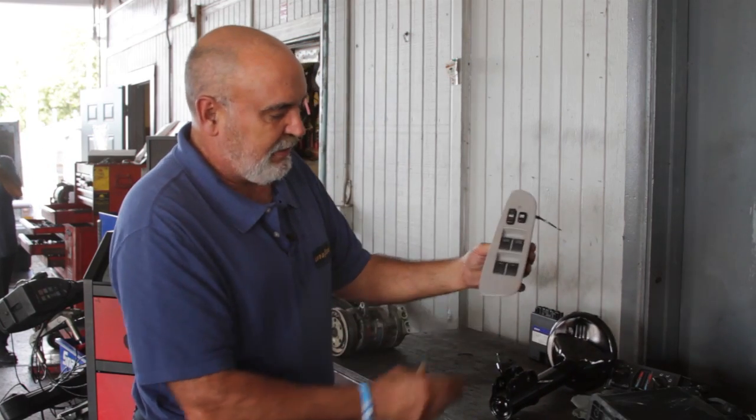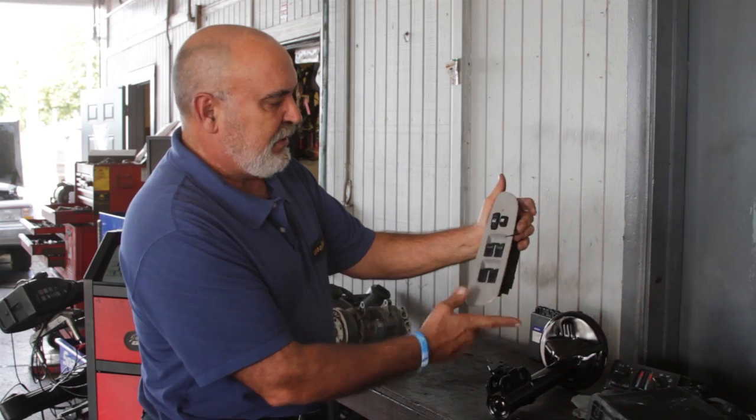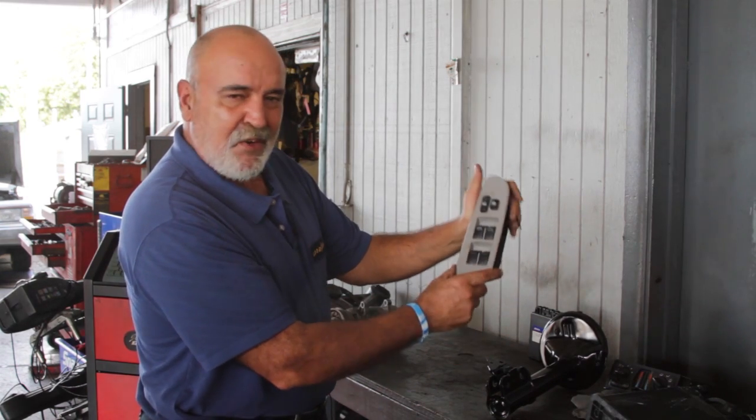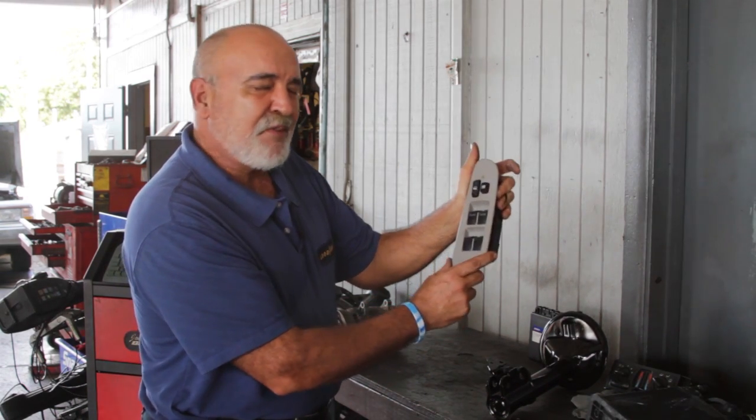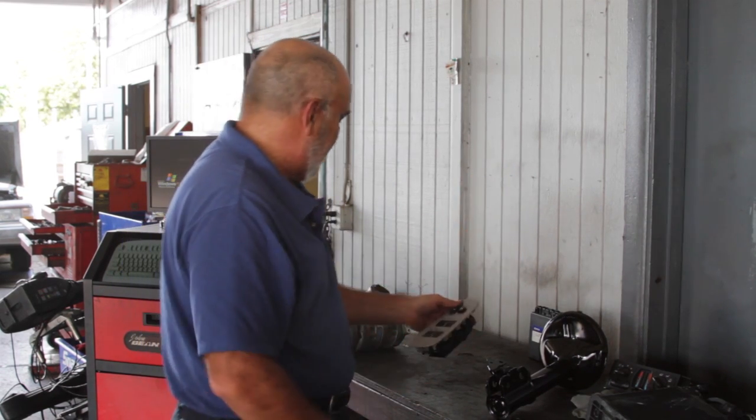This, as you can probably see, is a window control switch for the driver's door. Everything is compact, it's all one unit. This is almost $400 and once they break, there's no repair — you have to replace them.